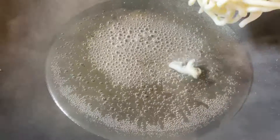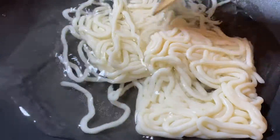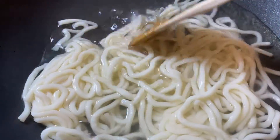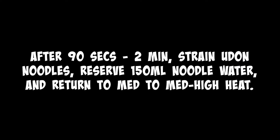Get some water boiling and throw in your udon noodles. 90 seconds, two minutes, three tops — they're done, ready to go. Strain them. Reserve about a half cup or so of the water and put the noodles aside. You may or may not need all of that pasta water, but it's better to have it and not need it than need it and not have it.